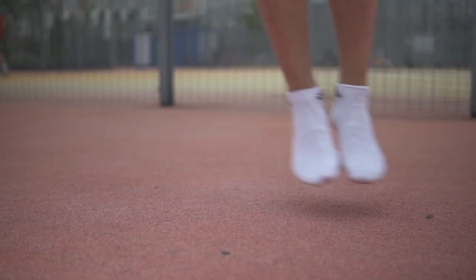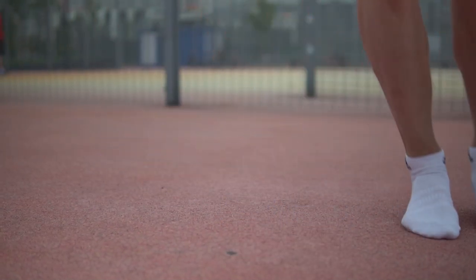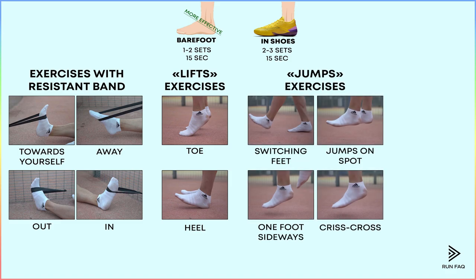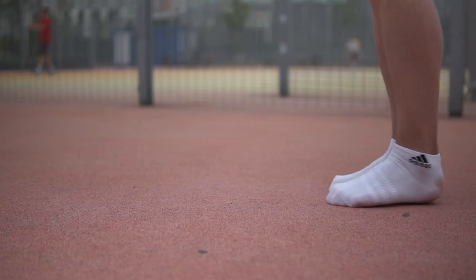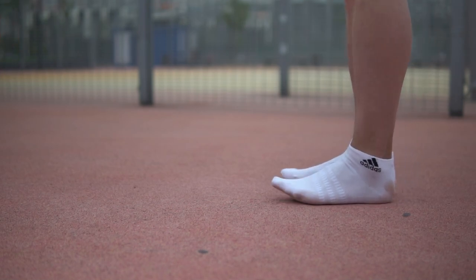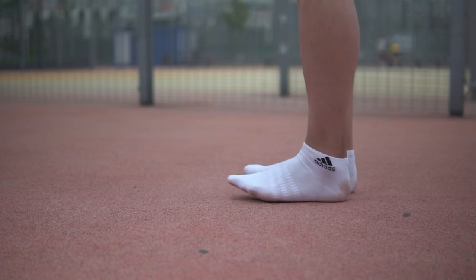Jumping on one foot from side to side, and criss-cross jumping — it is when you jump forward, back, and then right and left. And here we come to the last exercise, which is moving forward on toes. The task is simple: moving forward with your feet on the ground.